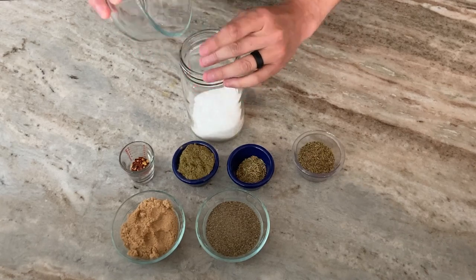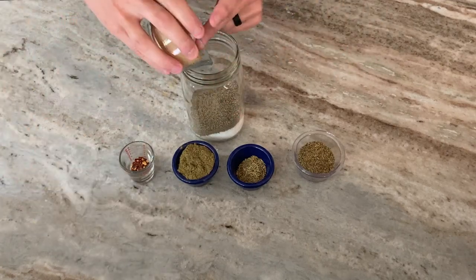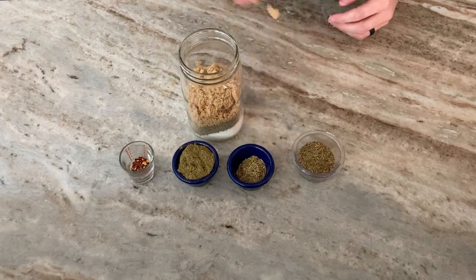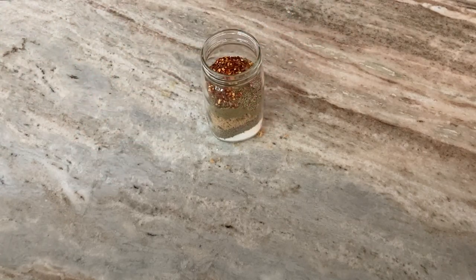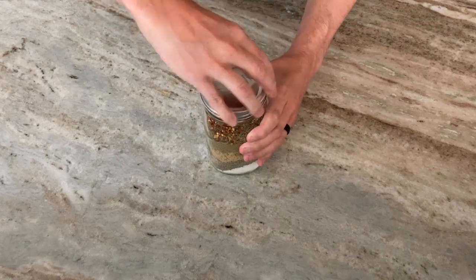The seasoning is really just salt, then about half as much pepper as salt, some brown sugar, some sage, some rosemary, some thyme, and some red pepper flakes. I always put it into a mason jar so I can put the top on and just shake it up to get it all mixed in pretty well.